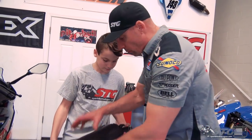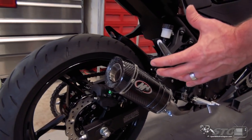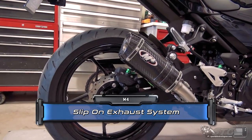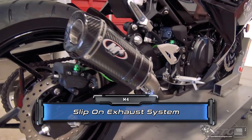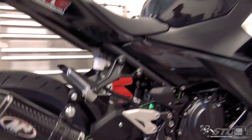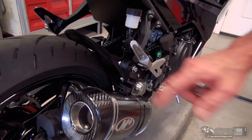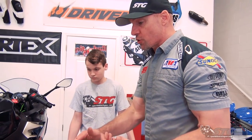In this video we are replacing that hideous stock canister with this gorgeous M4 carbon shorty, carbon end cap, stainless steel short mid-pipe. This is a very basic install — I feel most riders could manage on their own. This retains the use of the stock passenger pegs. You can see it comes with just a little relocator bracket there to get everything all lined up. That is the seal of approval.